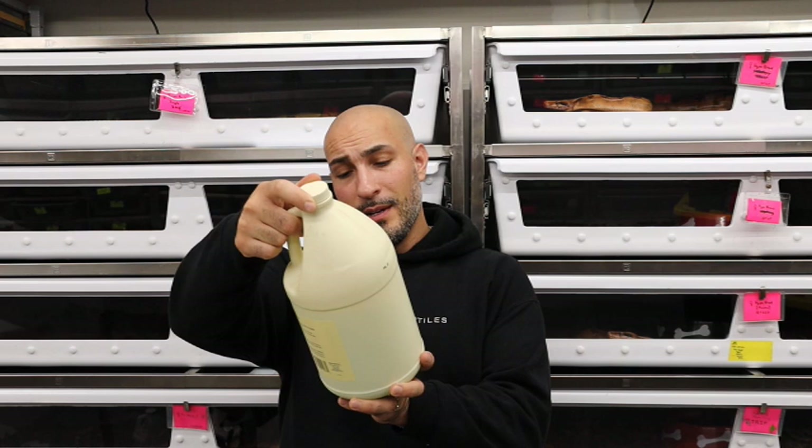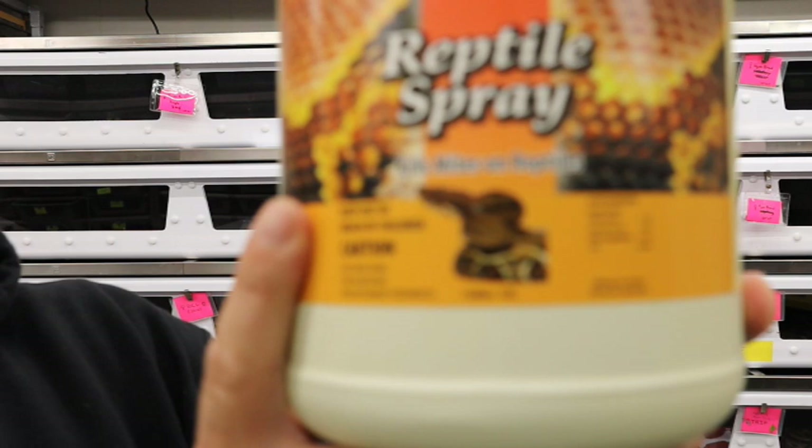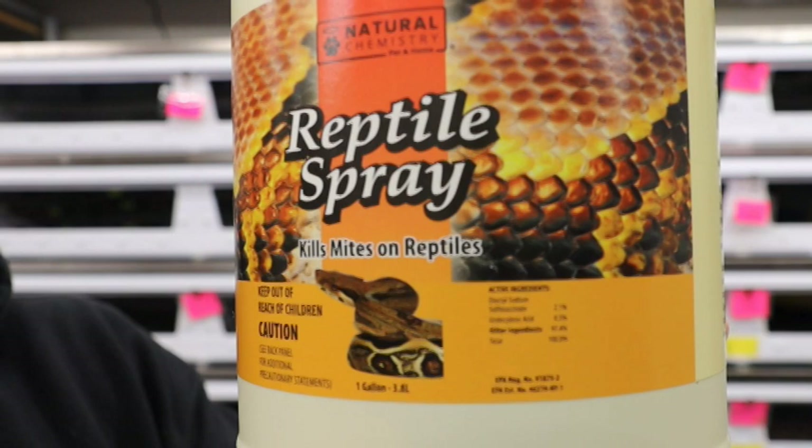I'm gonna try to zoom in so you can see the active chemicals — it's something like sodium something I can't pronounce. Look it up online. It's fairly inexpensive — a gallon used to cost about $30, probably around $50 now with inflation, but it's worth it. What you do is spray it directly on the animal and you can spray it right on the bedding as well. Pull the water bowl first. Spray the bedding to kill anything in there before you dump it, so mites aren't falling on the ground and spreading. If you actually just take a mite and put it in the spray, it's just totally frozen. I don't know if it eats away at their exoskeleton or whatever, but it works really well.